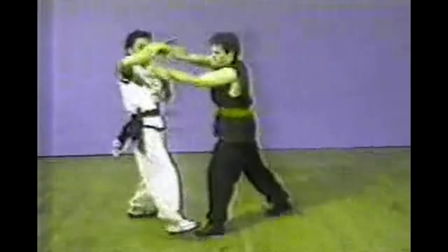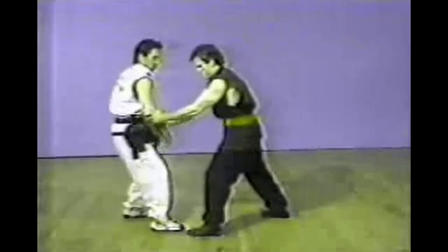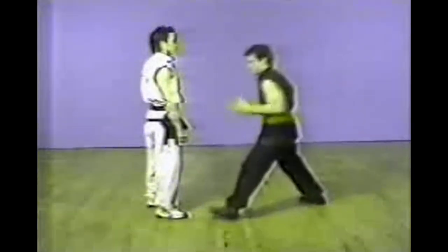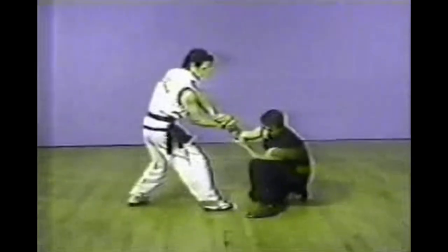This is another double hand grab on the forearm. This is another technique locking the attacker's both arms at the elbow joint. This is also a two-hand forearm grab. This time with your right hand turning clockwise and putting pressure on the attacker's wrist.